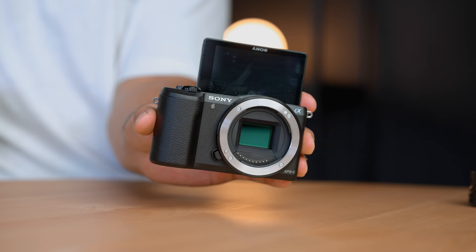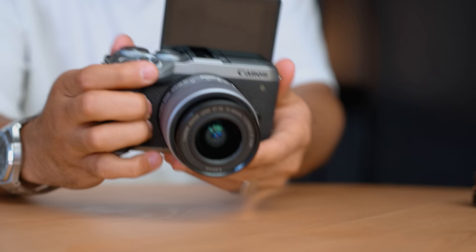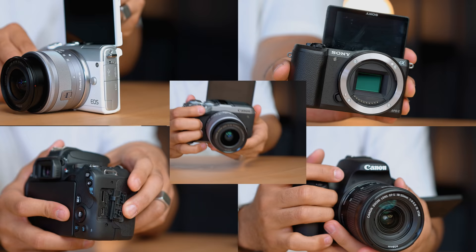What if I told you you didn't have to buy a Canon M50, a Sony ZV-1, or a Sony A6400? There are actually five awesome cameras that nobody on YouTube is talking about. I'm going to break down the pros and cons and the best features of each camera.